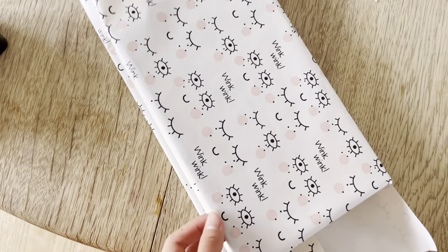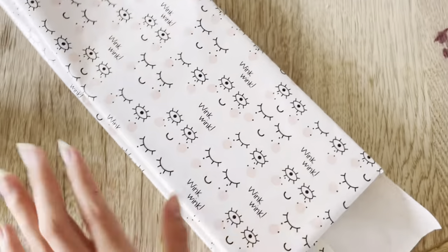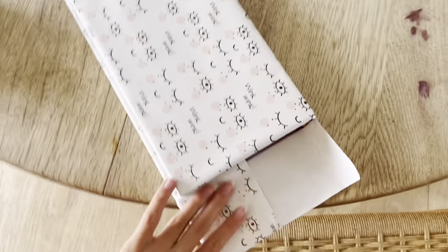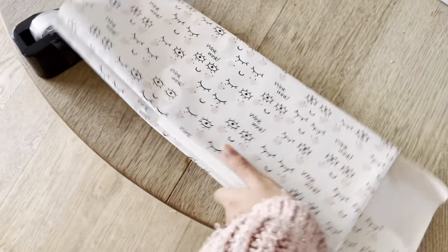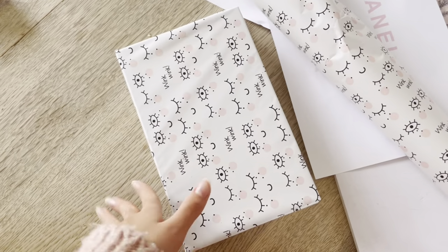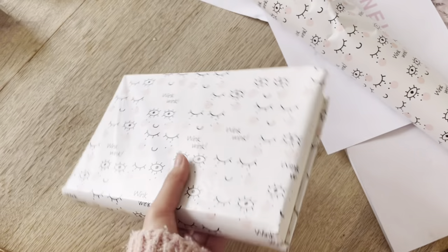So far the book looks like this — I taped the wrapping paper inside the book. It doesn't look great on the inside but that doesn't really matter. I folded the paper in on each side, and I've now wrapped the whole book in wrapping paper and secured it with tape. Now it's ready to add the text label on the spine.